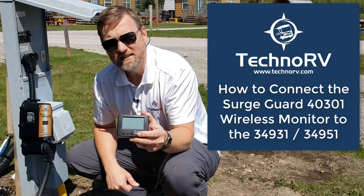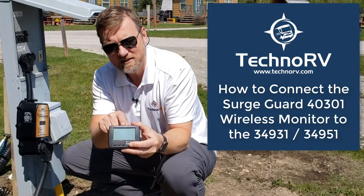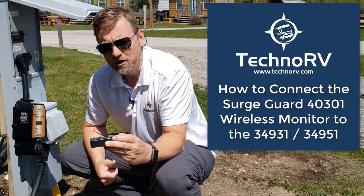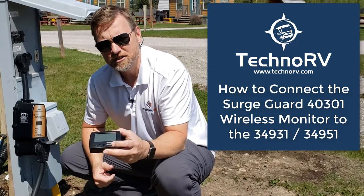So right when you get this unit, you need to sync it up with your surge guard, and it's a really simple process. I want to show you how to do that, so let's go ahead and get started.